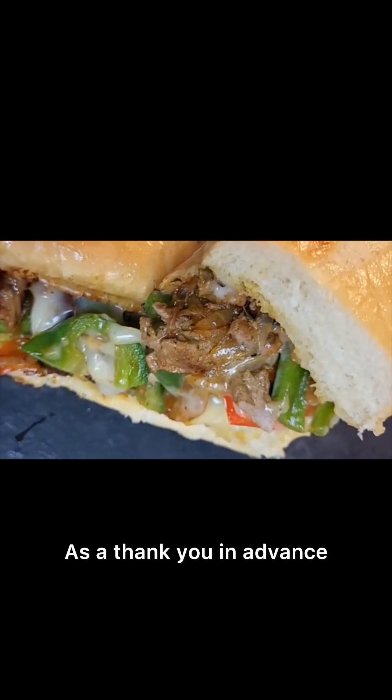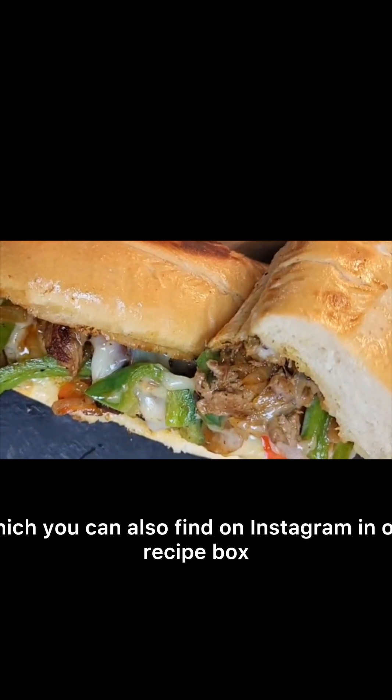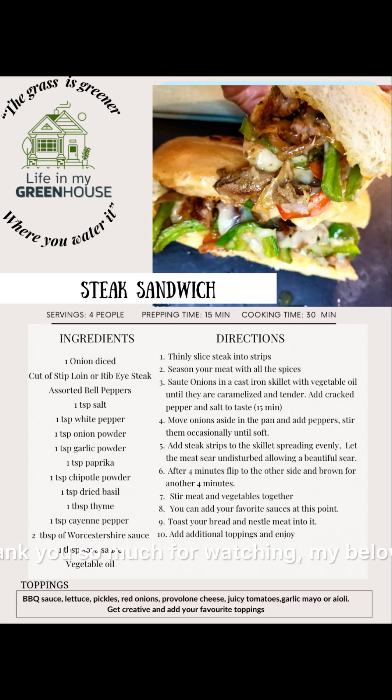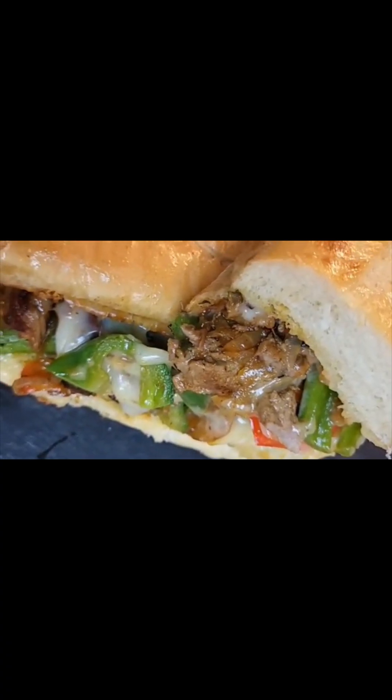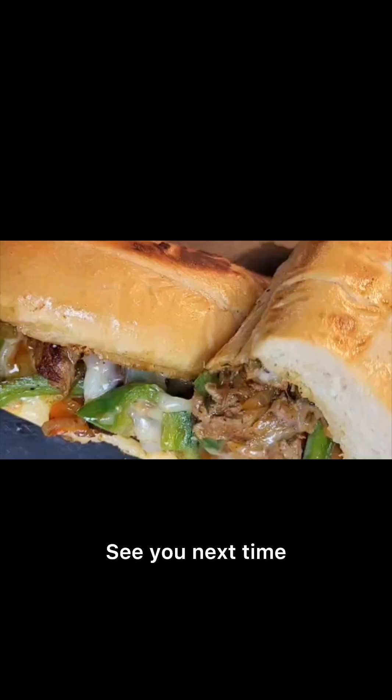As a thank you in advance, I've included a recipe card which you can also find on Instagram in our recipe box. Thank you so much for watching, my beloved. Take care of yourself, and remember: the grass is always greener where you water it. See you next time.